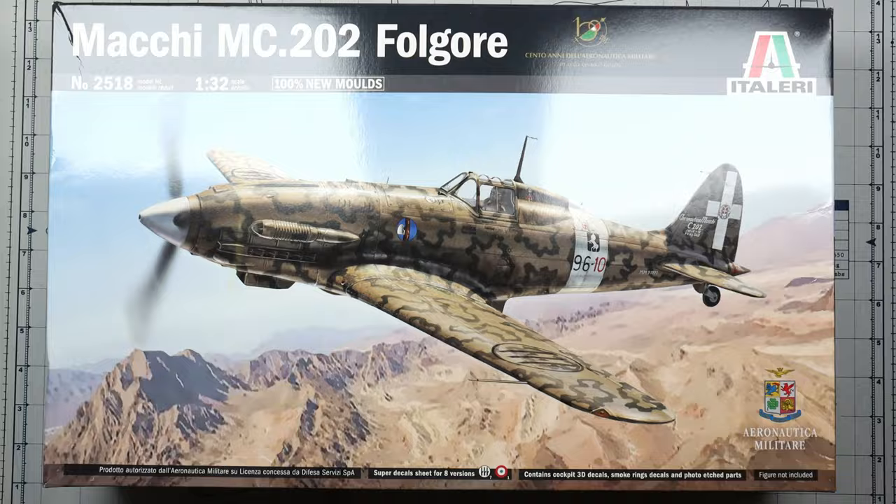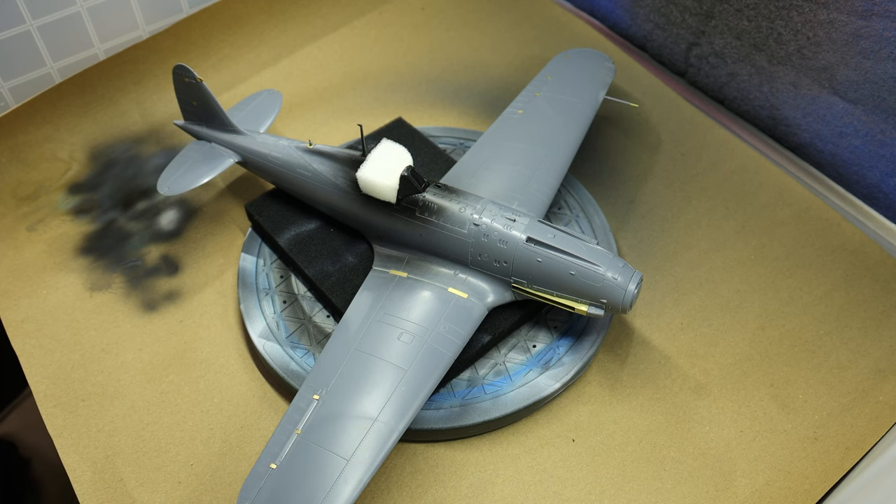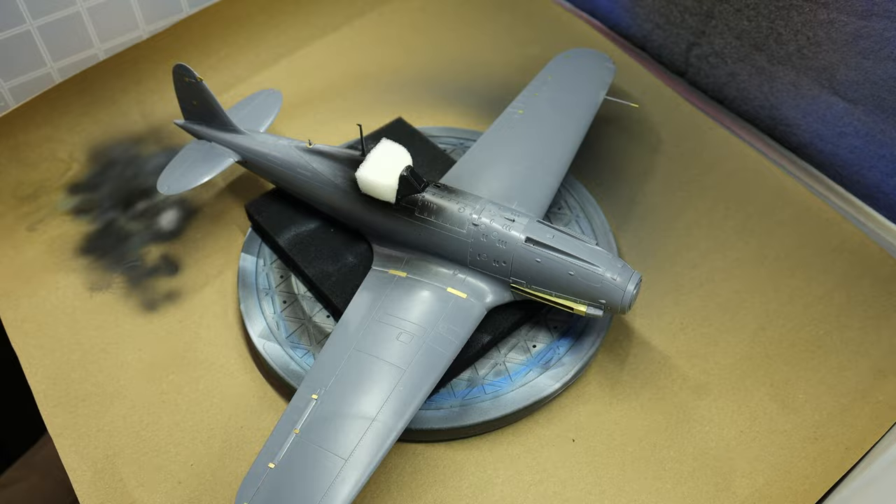Before I do anything, let's see how the thing looks on the lazy susan in my paint booth. Everything is nice. You can see that I've also used a bit of black primer as an undercoat for the canopy frames, because this bird had its canopy frames painted black on the inside. And a bit of a gentle stroke to get the dust off.